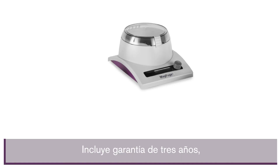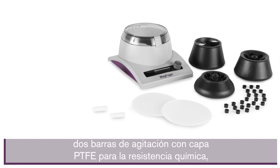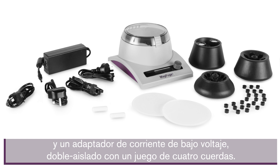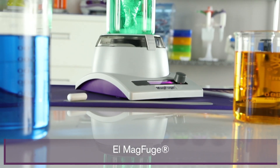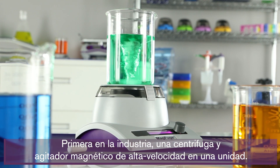It comes with a three-year warranty, three different rotors, 12.2-milliliter tube adapters, 12.5-milliliter tube adapters, two silicone mats, two stir bars with PTFE coating for chemical resistance, and one low-voltage double-insulated power adapter with four cord sets. The MagFuge — the industry's first all-in-one high-speed centrifuge and magnetic stirrer.